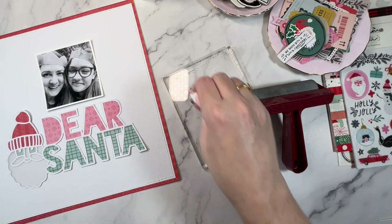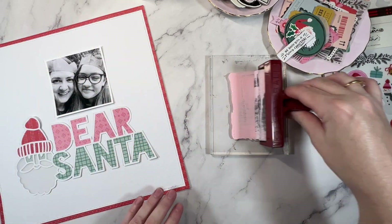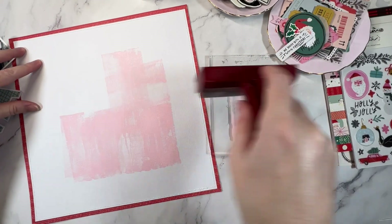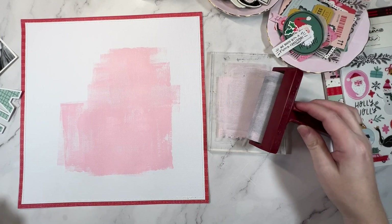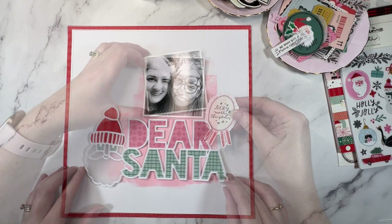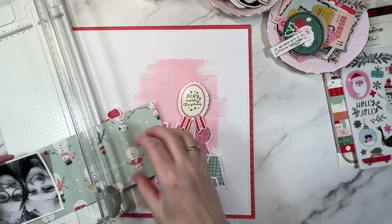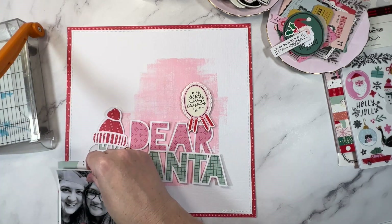I am being brave today and using some acrylic paint. This one is a Dina Wakely in a really pretty pale pink and I'm going to use my brayer to apply it. I've done nothing at all to the background — this is just American Crafts white cardstock. I actually really like the brayer. A couple of reasons: I don't get very messy. The brayer does, and so does that acrylic plate, but me personally I don't get very messy and I like that I have a lot of control over where the paint will go. With the brayer I can sort of hold the photo up, hold the cut file in position, and then apply the brayed paint underneath that.